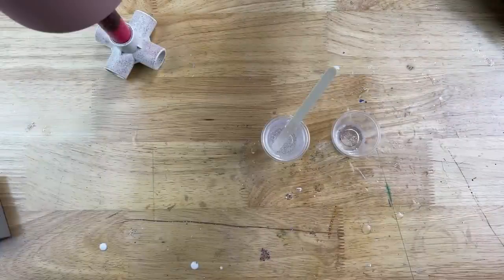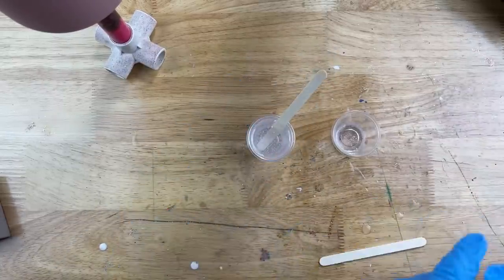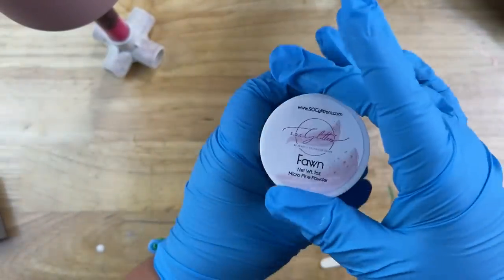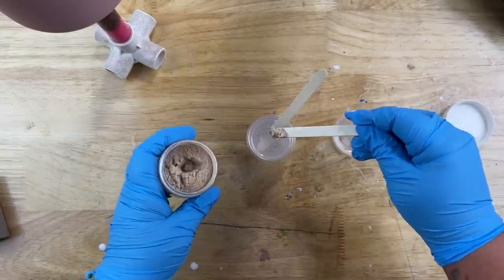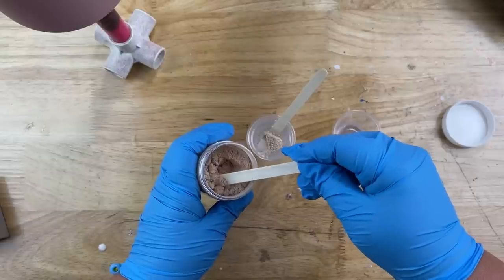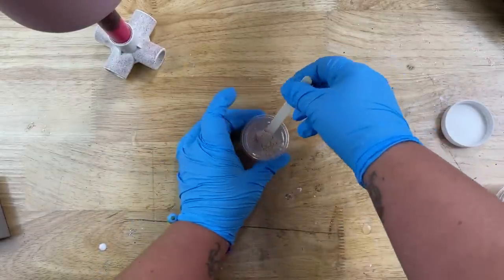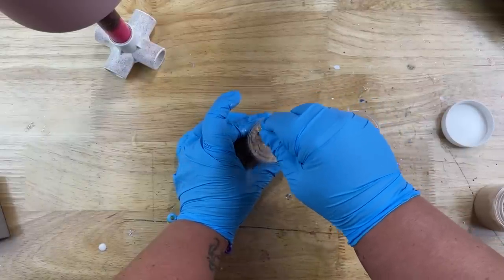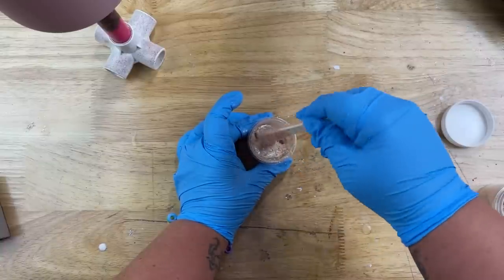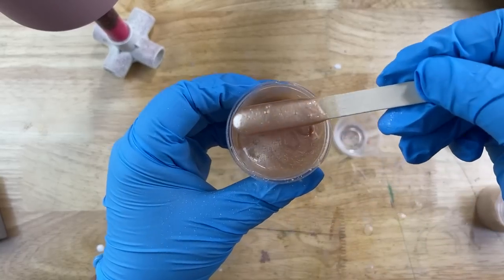For our base we're going to apply mica powders right into our epoxy. I mixed up about 30 to 40 milliliters of epoxy and divvied off about 5 to 10 ml into a smaller cup for my accent color. For my main base I wanted to use this color called Fawn — it's kind of champagne-y, like a tan or nude color. I wanted the coloring to be pretty opaque so I did about two scoops of mica powder into my epoxy. If you want it more translucent, just add a little less.